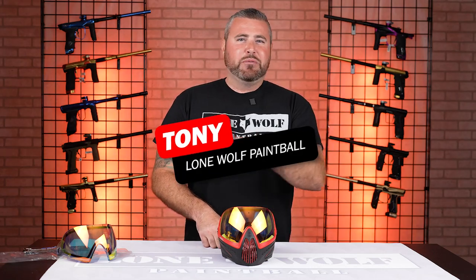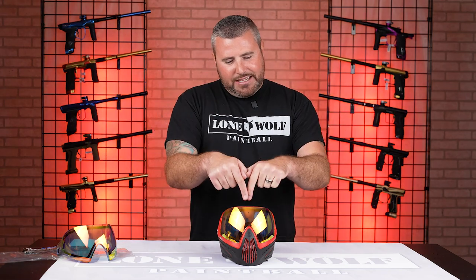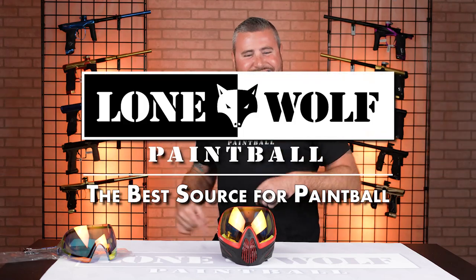Hey guys, what's happening? It is Tony from Lone Wolf Paintball and I'm back one more time to show you how to change the lens on the new i4 Pro. Cause who's the best source for paintball? Lonewolfpaintball.com — we are, that's us.